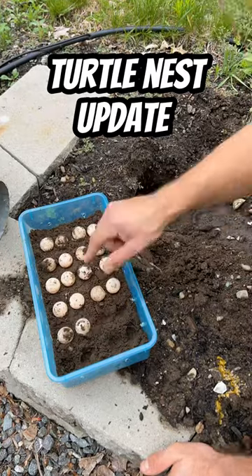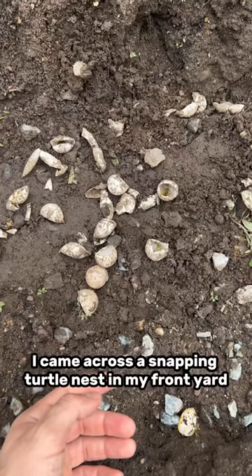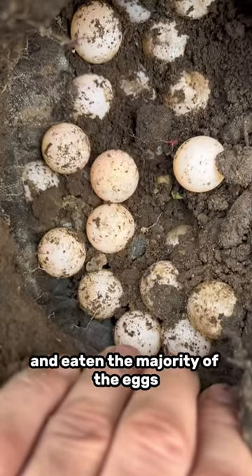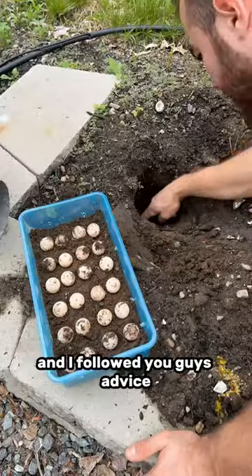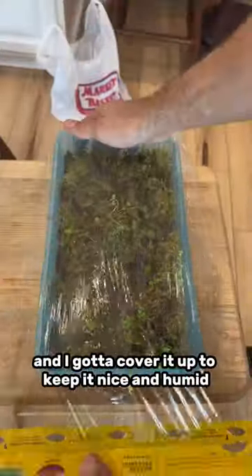Saving a snapping turtle nest update. Just a little recap — as you guys know, I came across a snapping turtle nest in my front yard that some predator had dug into and eaten the majority of the eggs. But a few of them still remained, so I collected up those few, got them in this container, got some moss over them, and got it covered up to keep it nice and humid.